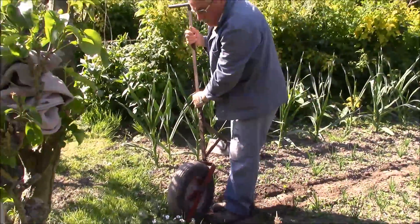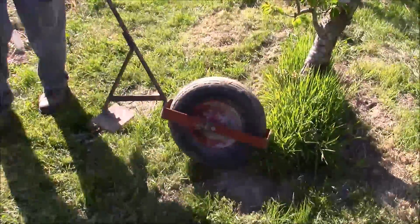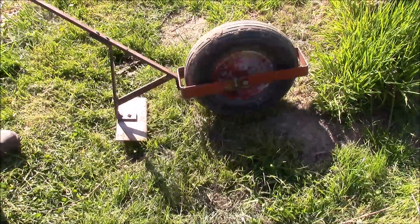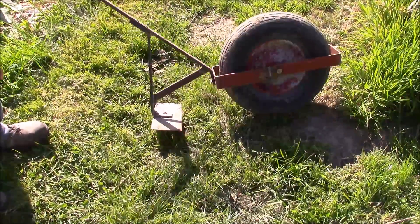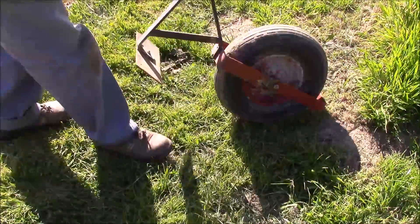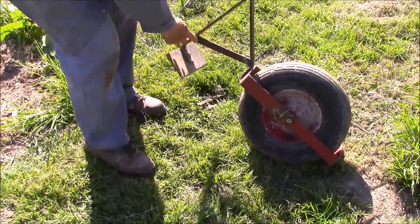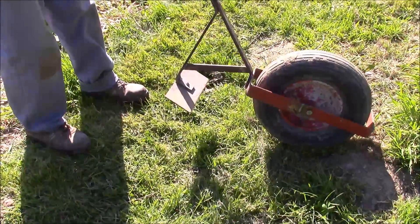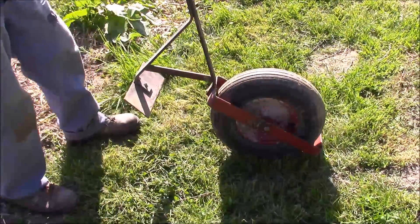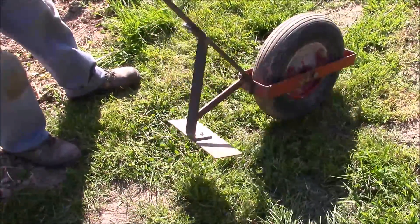Donc c'est assez simple comme système. C'est une roue de brouette avec un carénage autour, un support, un axe et voilà un manche avec l'outil. Donc une rasette si on veut, affûtée évidemment. Et alors ici avec un contrefort parce que c'est vrai qu'avec l'effort qu'on donne, ça pourrait plier. Donc ici avec la contrejambe, il n'y a pas de souci. Et je trouve que c'est assez performant et assez simple.